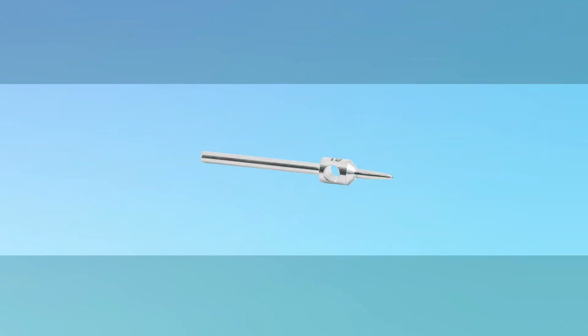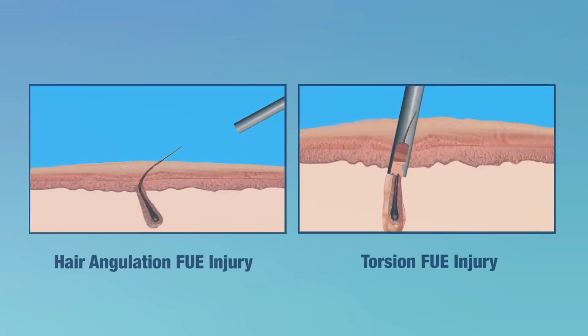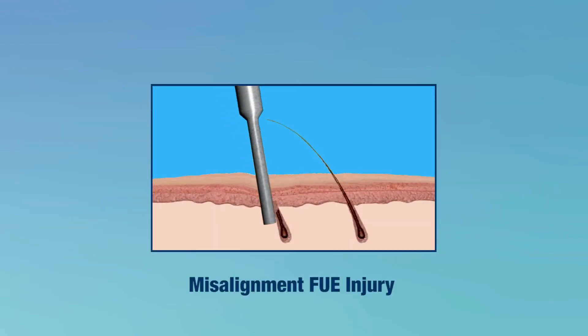The reported all-purpose device uses a punch called the Intelligent Punch and its driver called the U-Graft Zeus. The device's design uses several proprietary features that correct for many factors known to cause FUE graft injuries, including hair follicle curliness, torsion, punch misalignment, and the viscoelastic character of the skin.